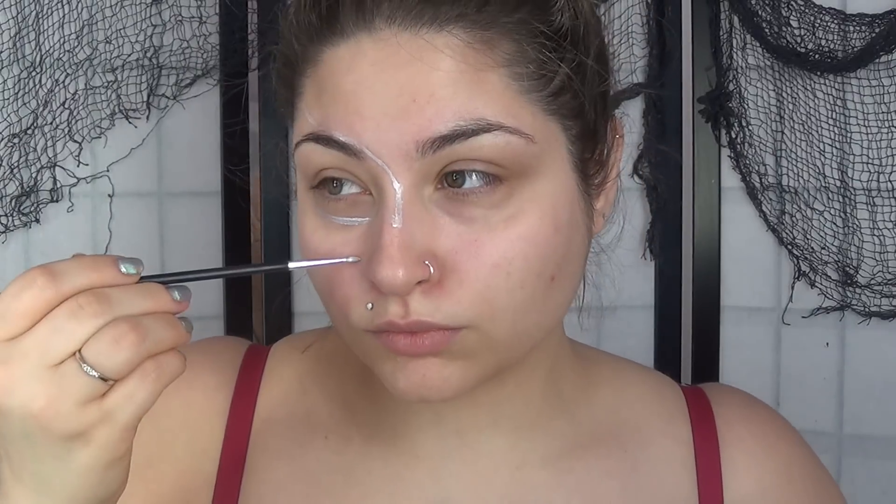This is my last Halloween tutorial, but I'm actually thinking about incorporating more body painting into my channel even when it's not Halloween.